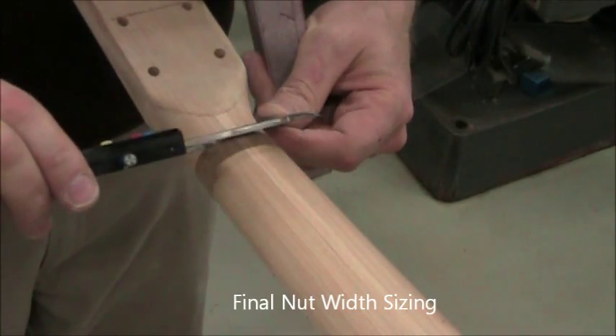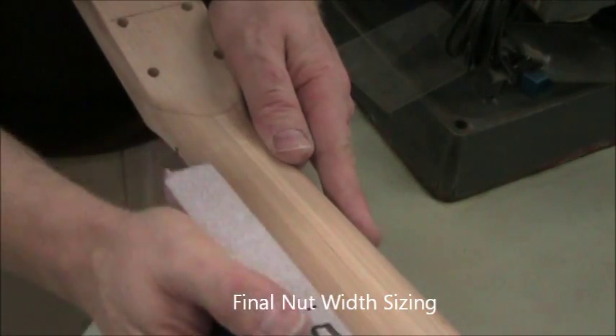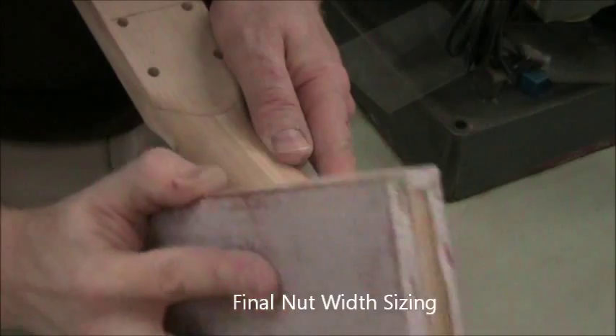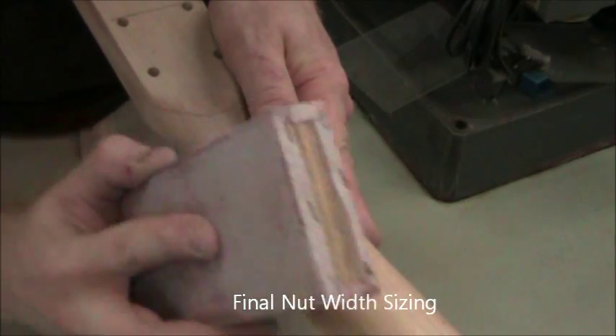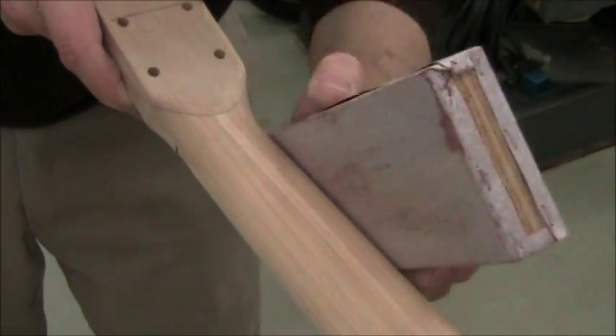Now check the width of the nut. I do that at this stage and narrow the nut if needed. Because you might have sanded the nut narrower in the prior process — working it makes a flat surface and that narrows the nut itself. So I'd actually invert the order of those steps.